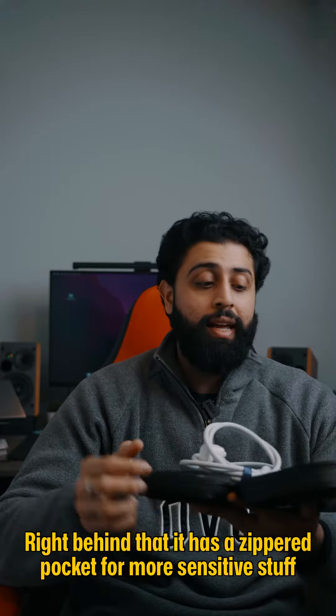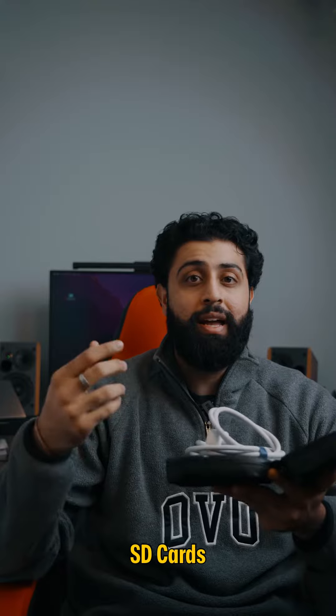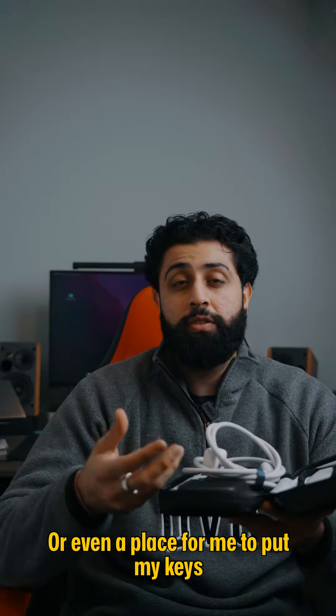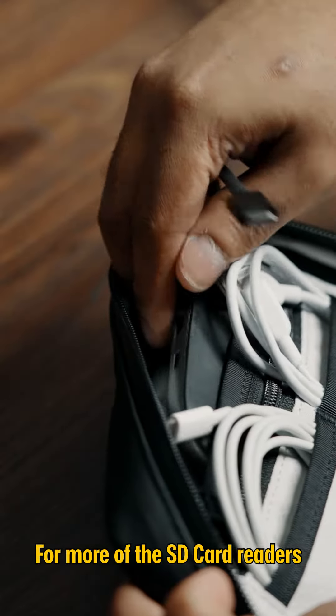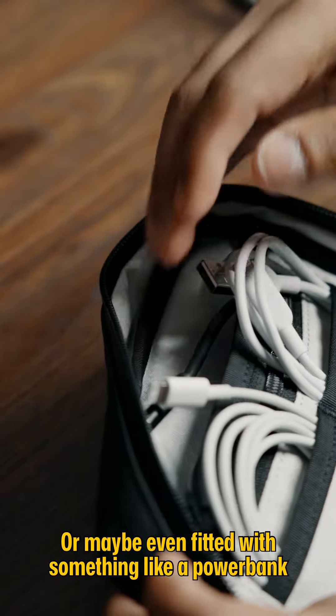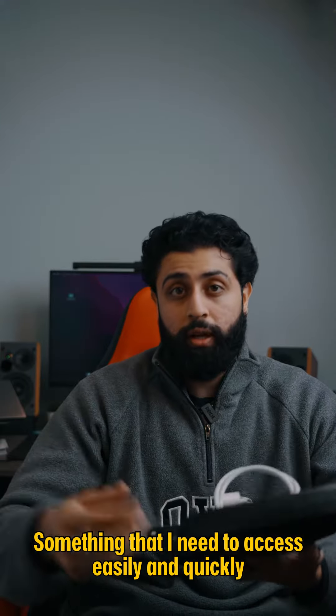Right behind that, it has a zippered pocket for more sensitive stuff like my hard drives, my SD cards, or even a place for me to put my keys. And right behind that is the stow-and-go pocket for SD card readers, or maybe even fitted with a power bank — something that I need to access easily and quickly.